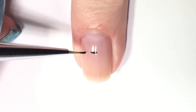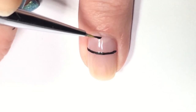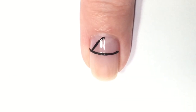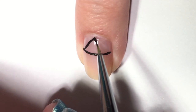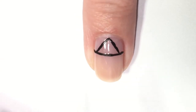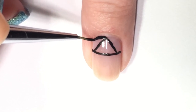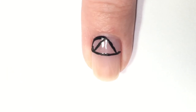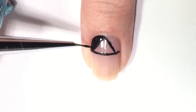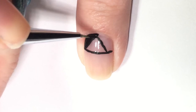Now I'm going in with some black acrylic paint and putting a straight line across my nail. This is going to be the guideline that everything else is based off of. I'm putting a dot in the middle of my nail at the top of the cuticle, then pulling it down to create a triangle shape, and filling in the sides with black. I'm using black acrylic paint — nail polish works too, but acrylic paint is easier to clean up, especially in the cuticle area if you have any mishaps. Just fill it in and that's it.